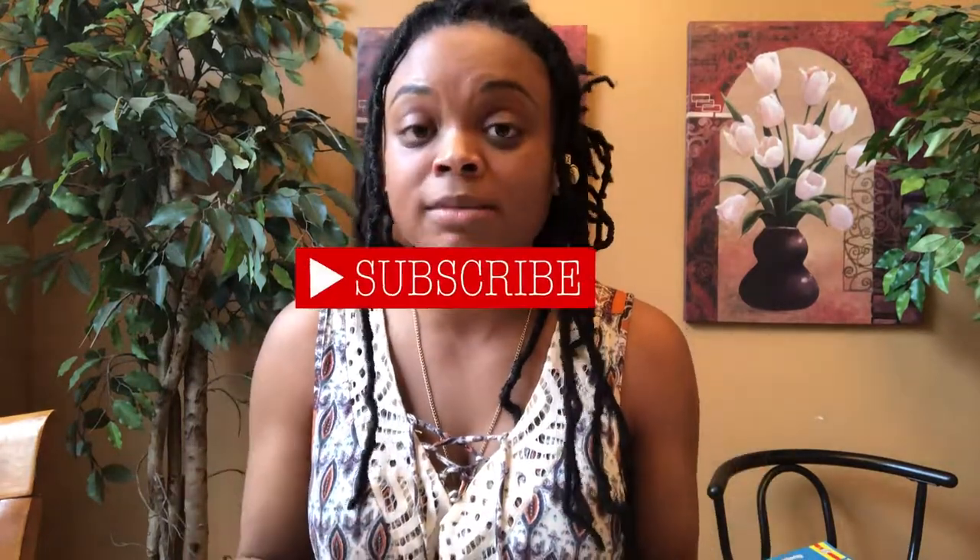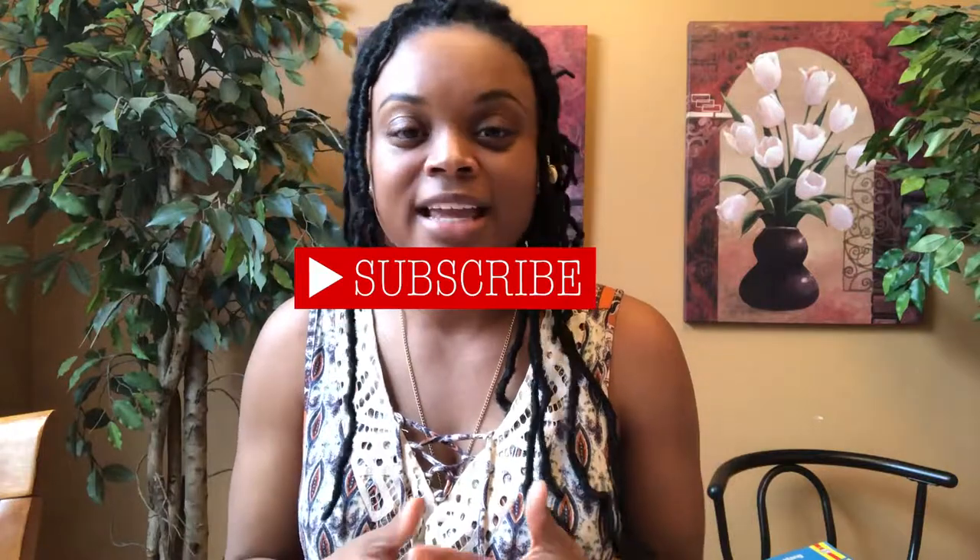Did you like this video? If you did, please give it a thumbs up and subscribe to my channel, where I'm giving more videos that can help us live more naturally and more organically. Once again, thank you for joining me and I hope to see you on the next video — peace out.